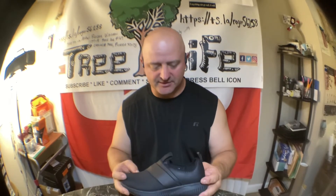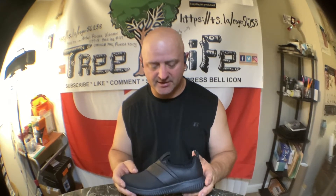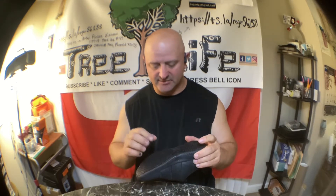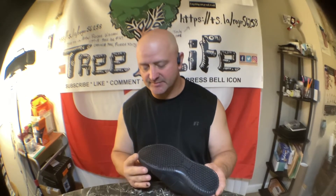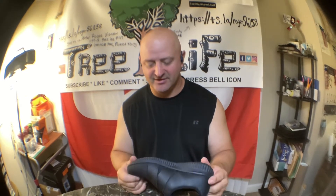I bought her some shoes last week and the week before, and her feet are growing. A lot of the shoes she had in the past were real slick on the bottom. These are the only shoes I've noticed throughout the years that have a tread-safe, skid-safe sole.